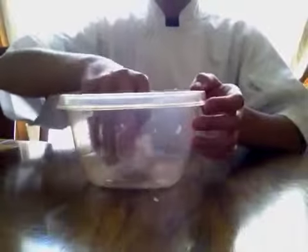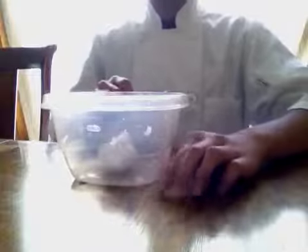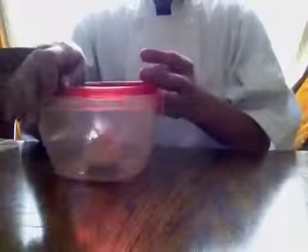So what you want to do is just get your whole clove of garlic and put it inside the Tupperware and close it up.